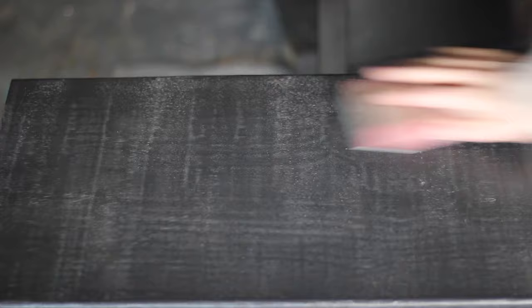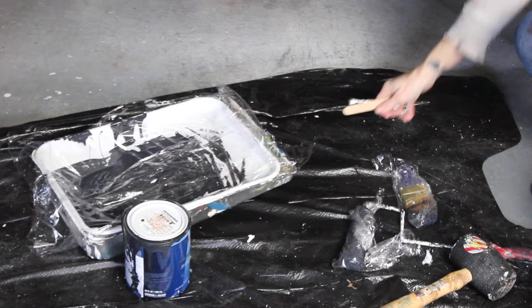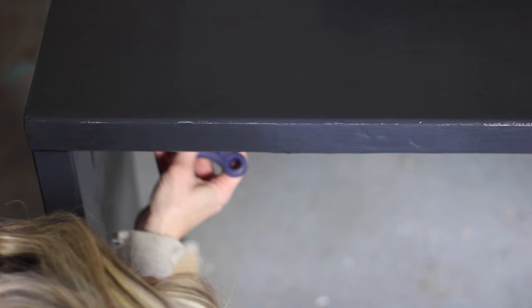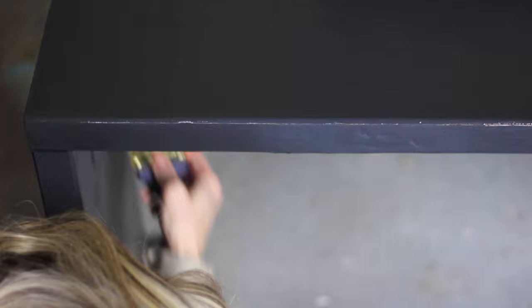Let that first coat dry and then once again go in with your sanding block and quickly smooth it out, then wipe the dust away with your tack cloth. I usually end up applying a total of one coat of primer and two coats of paint, although depending on your paint you may need three coats. So now this is the final coat of paint — I'm applying it the same way, brushing the crevices and then rolling on a thin coat. This time I won't sand when I'm done. I get a lot of questions about whether or not you should sand between your final coat of paint and your top coat, and the answer is no.